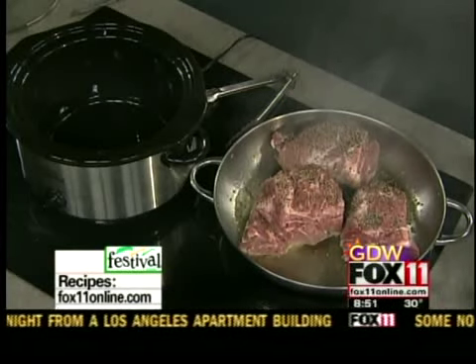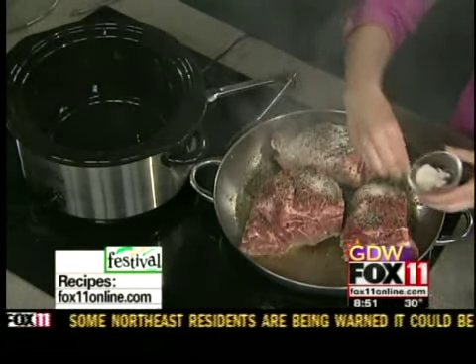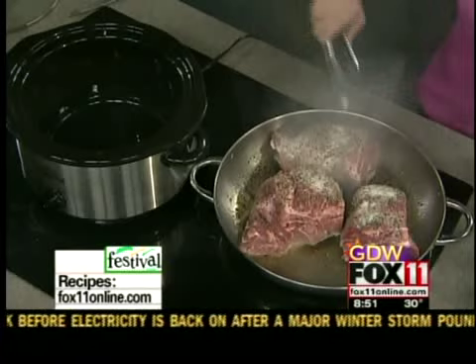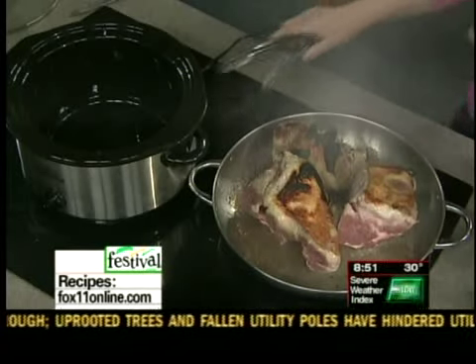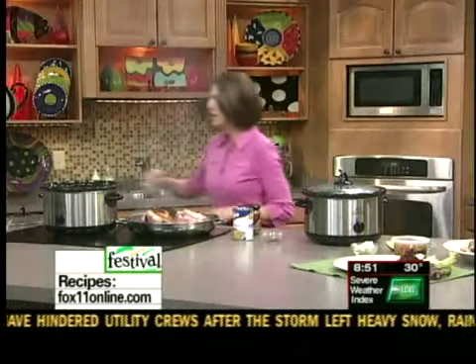And season that really well with pepper. I like to use either kosher salt or garlic salt. Season the heck out of it. And I'm just browning it real quick in a skillet. Those little brown bits — that's all good, that's all flavor. I just want to give that a little bit of color and flavor before I stick it into the slow cooker.